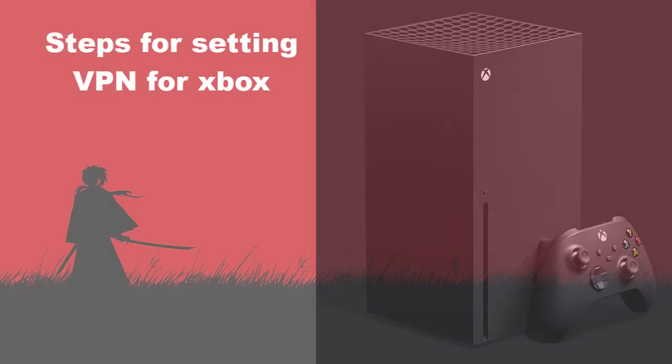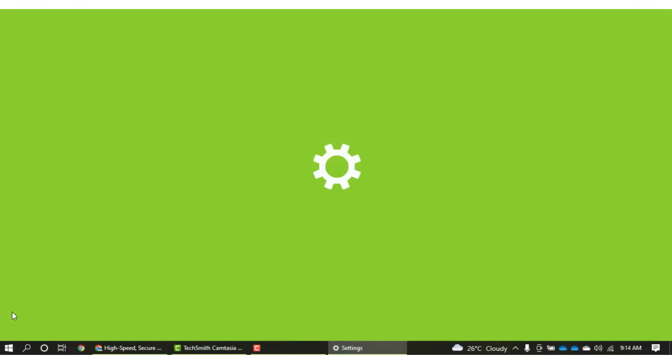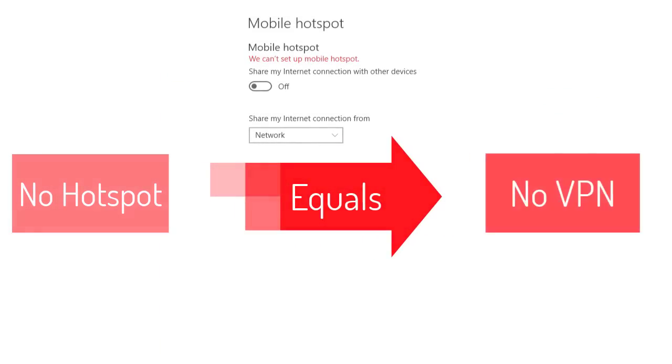Here's what I did to set up my VPN for Xbox. Go into settings on your Windows laptop or PC, go to network and internet, turn on the mobile hotspot option, and switch power saving off. If it's not available, your device won't work with this tutorial.